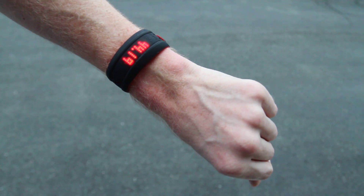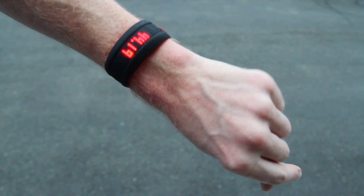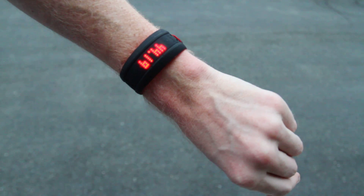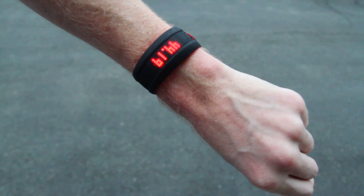Hello, this is Greg with the Mio Fuse here. This is their latest activity tracker and optical heart rate monitor combined into one. I've just finished up a run, so what you see here is the pause screen, but before I go into activity tracker mode, I want to give you a quick tour of the workout mode.